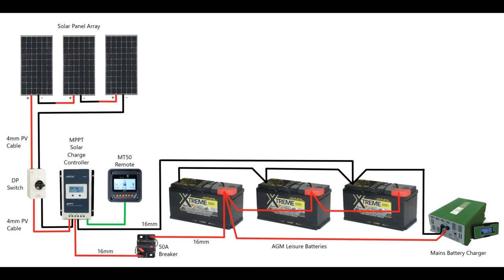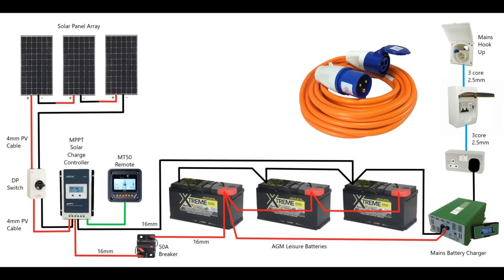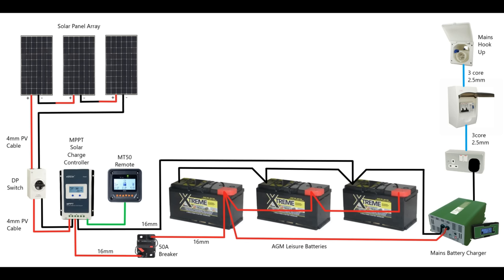The mains battery charger comes with a three pin plug and a lead. I've installed a double socket in the back of the garage to plug that mains charger into, and that is wired in turn to a consumer unit — a small domestic consumer unit with a couple of trips in it — just to give you some protection on that mains shore power. That's then connected to a socket on the side of the van, and when parked on a campsite you'd plug into their hookup power supply via an extension cable to the side of your vehicle.